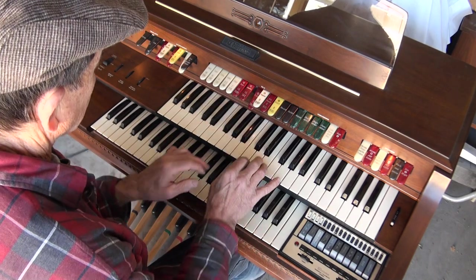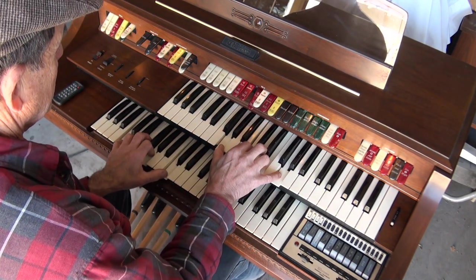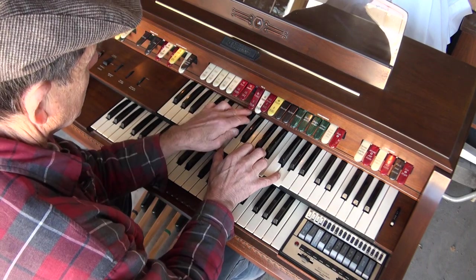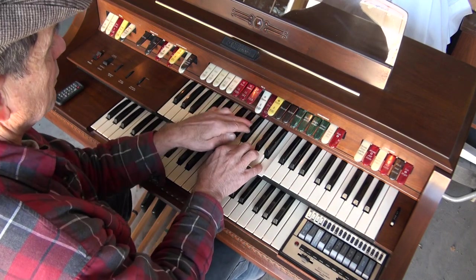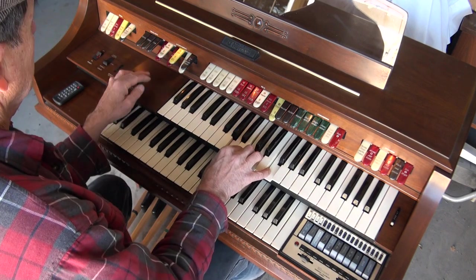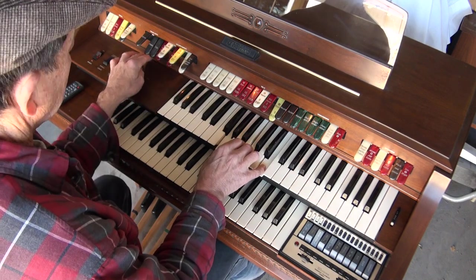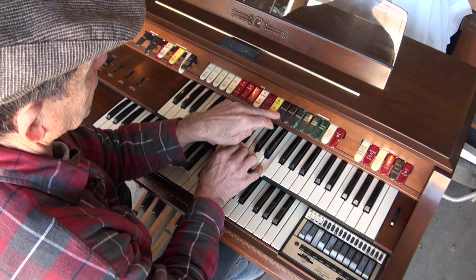Okay, trumpet. Bassoon. Box string and violin. And reverb.